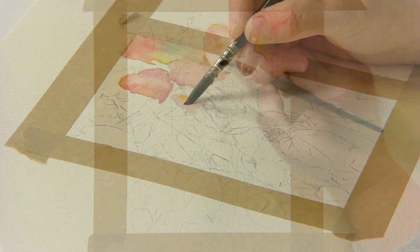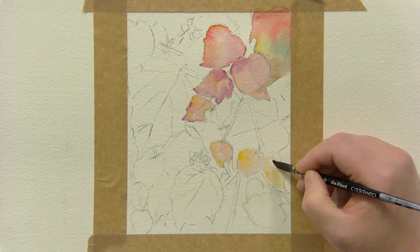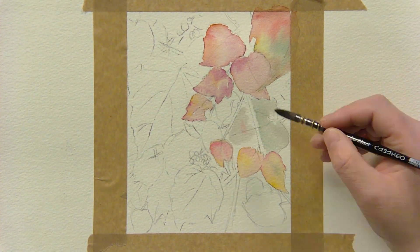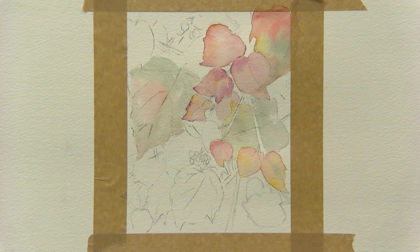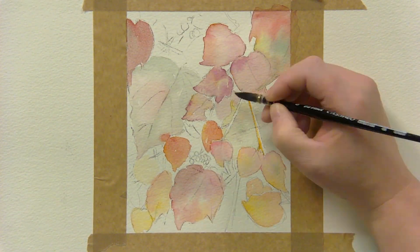It is easier to add more colour than it is to take it out. Continue to build up the colour and introduce green to some of the leaves. Work around the other leaves and try to avoid the leaves next to each other if you do not want these to bleed into one another.